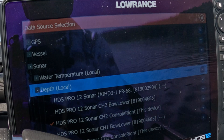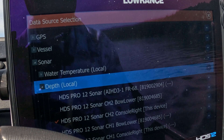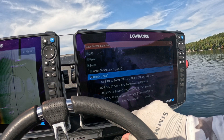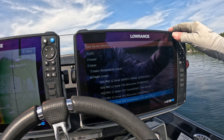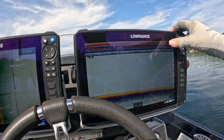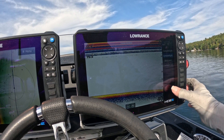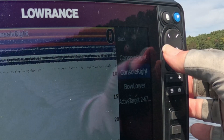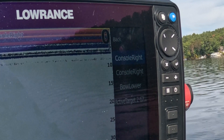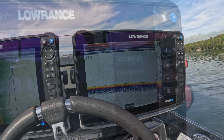We don't need weather — we've got sonar — so go to Depth. Right now depth is set to Channel 2. The problem is I'm not exactly sure which physical transducer that is, so if I set this back to Channel 1, you'll see that the sonar image looks pretty much the same. But if I flip to this page and set it to 'console right,' you'll notice the quality of the image changes quite a bit.